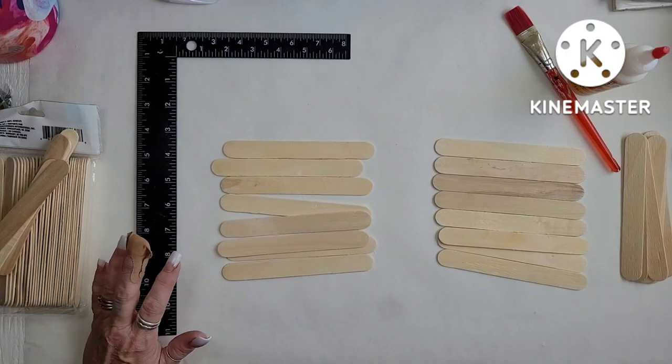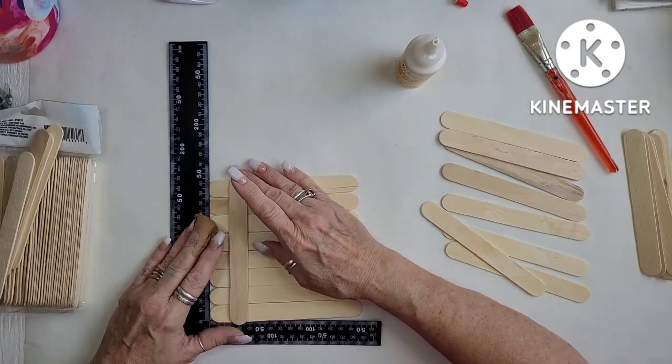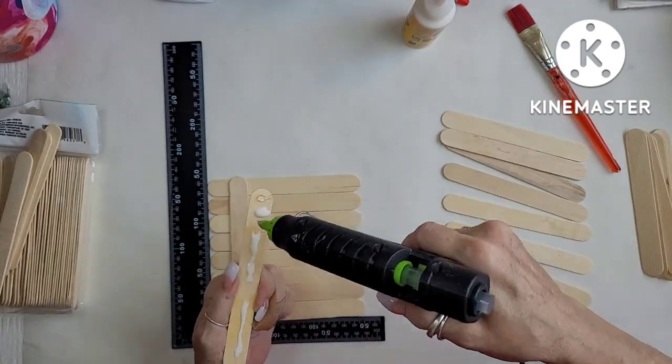This is actually the Five Under Five challenge, so you are to make five projects and each one needs to be under five dollars. And I did amazing this time — I couldn't believe it.